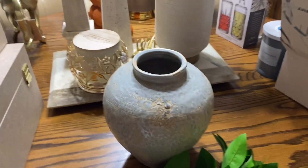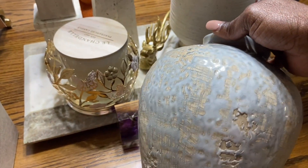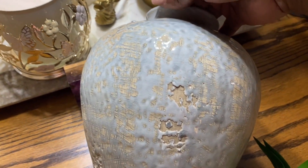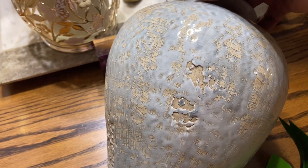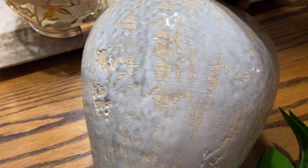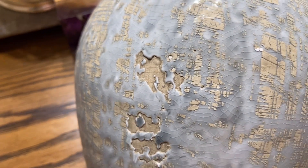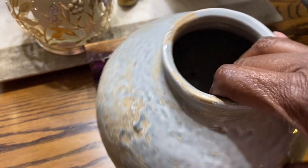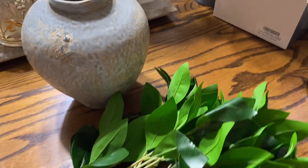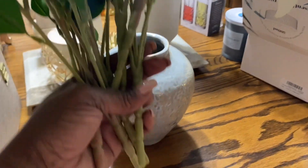Now my Hobby Lobby run — I finally found the base that I was looking for. There's a larger one I'm still on the hunt for, but when I saw the mini I went ahead and got it. I love the detailing, the pattern and texture on this vase; it is absolutely gorgeous. It's going to go well with these greenery stems I purchased from Amazon — they come in a pack of six.